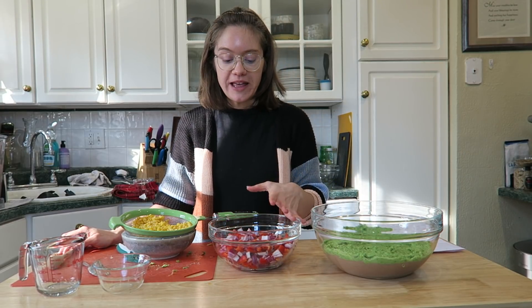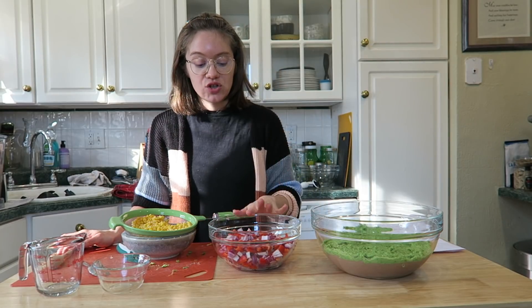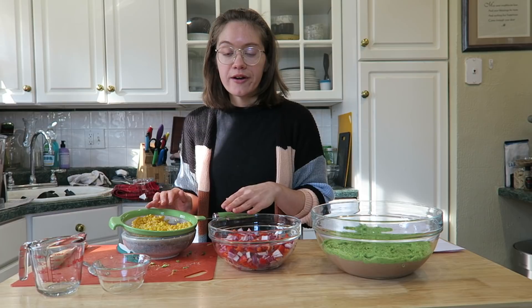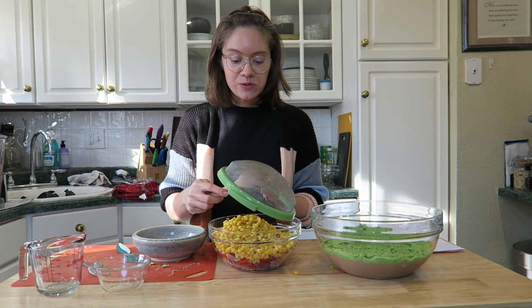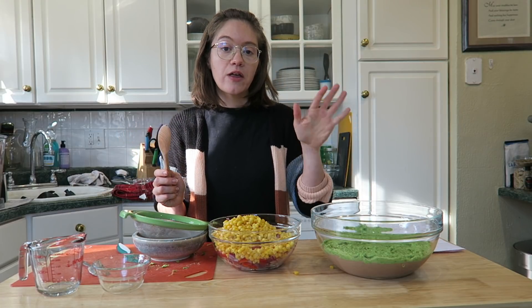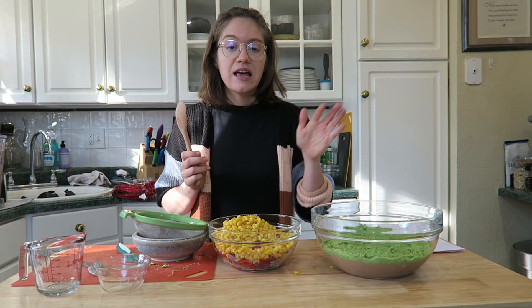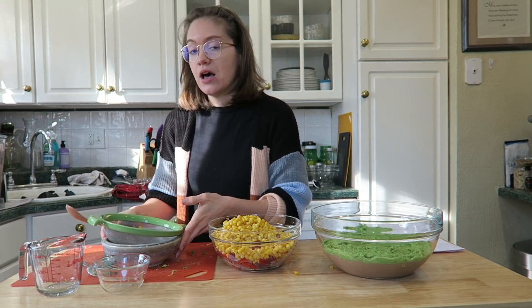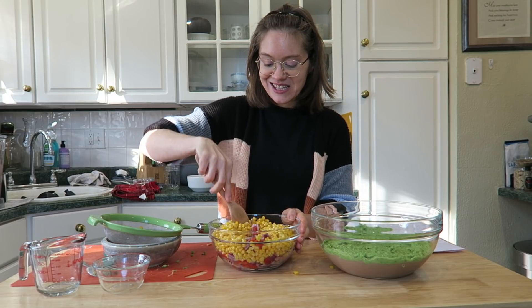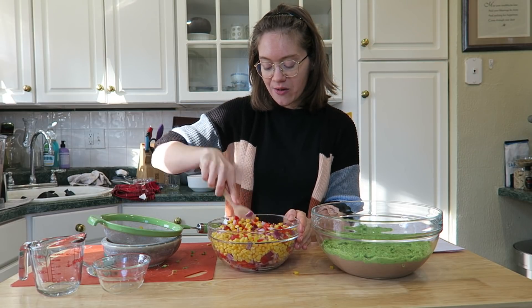The third layer is the veggie layer. I have one red onion chopped, three red bell peppers chopped and seeded, and two cups of yellow corn thawed from frozen. You can use a variety of bell pepper colors for fun. Alternatively, you can sauté the onion and peppers in a little vegetable broth with seasonings — just let them cool completely before adding to the dip.